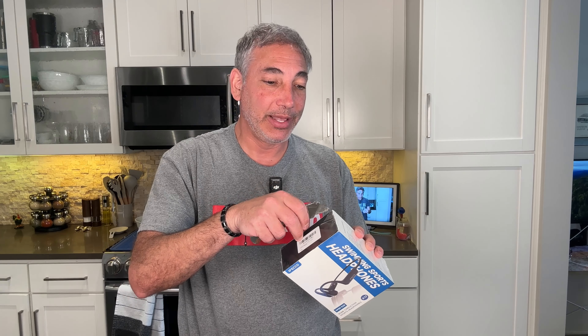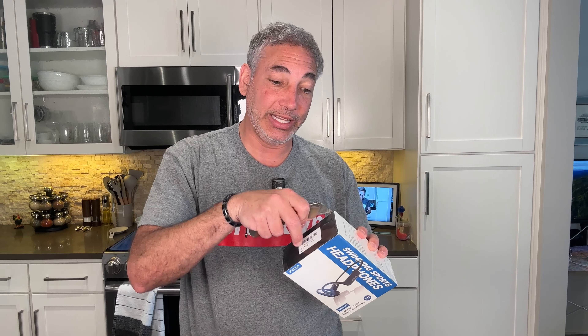Hey everybody, it's Neil. I got some of these bone conduction headphones that are good for swimming and sports. I'm trying to get into more running, biking, and some other sports. I'd like to do some swimming, so it will be interesting to take these in the pool and see how that works. They're bone conduction, so they listen kind of through the bones.